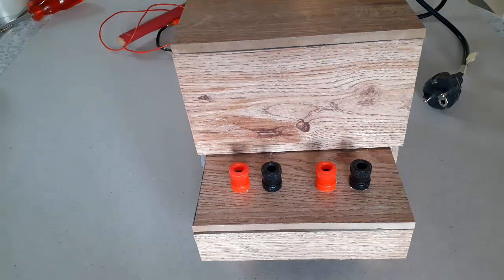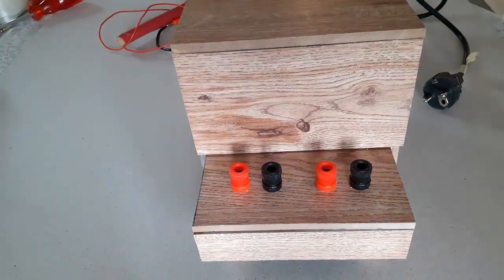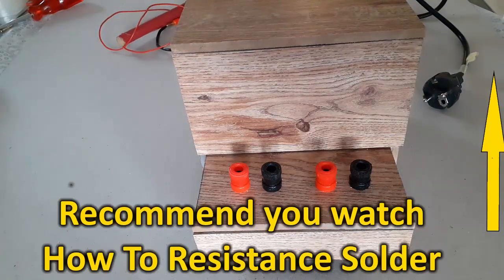It has two power settings. The low power setting is perfect for soldering photo etched parts and etched brass kits. It produces an output of 3 volts, 10 amps. With that setting you can make joints without either scarring or warping the part.